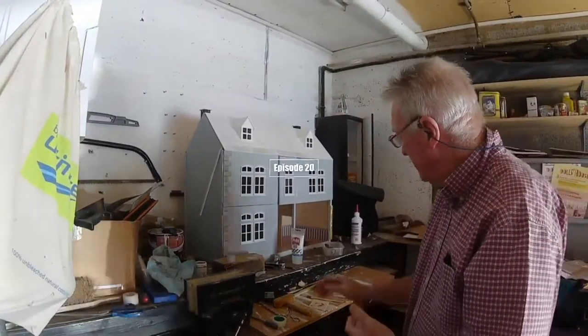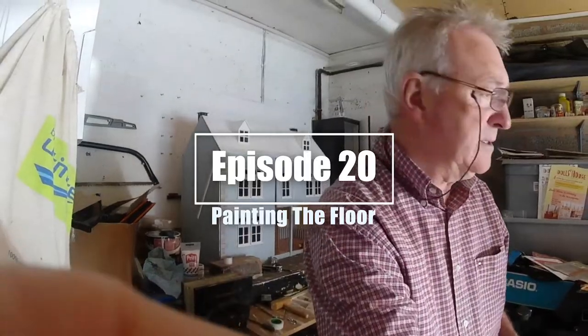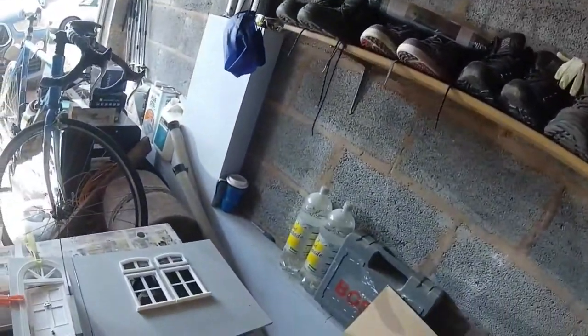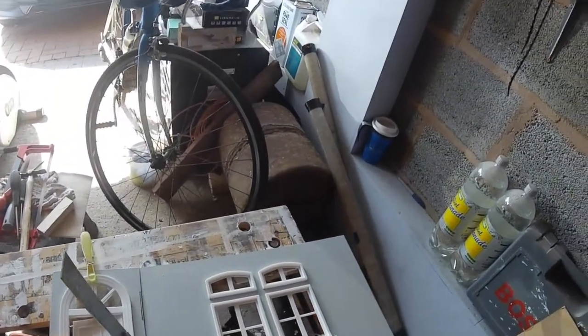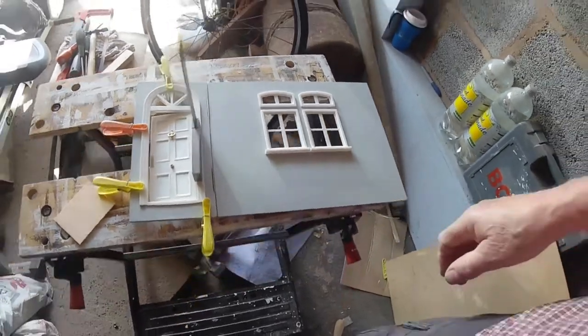Morning, here we are. We've just got the front door now, just getting it stuck, putting it in place with the pegs again. Let it go back, and we can start on the roof.